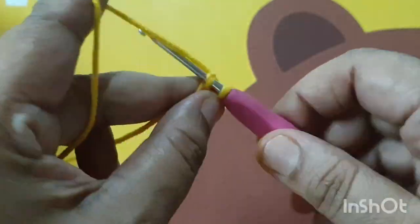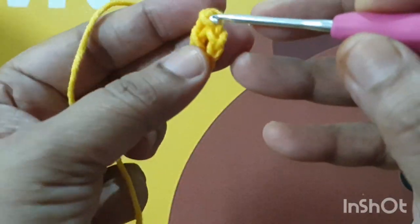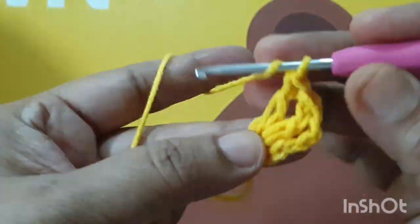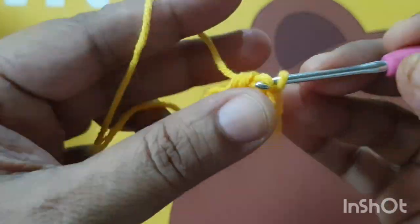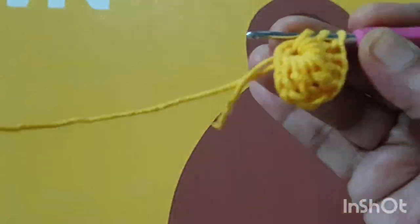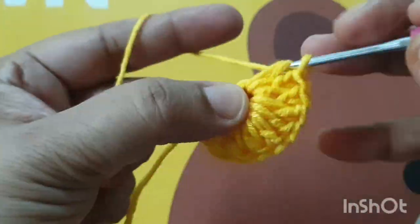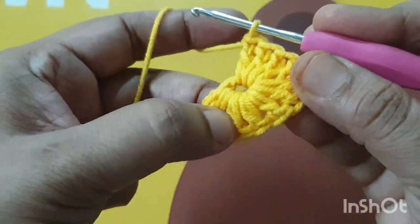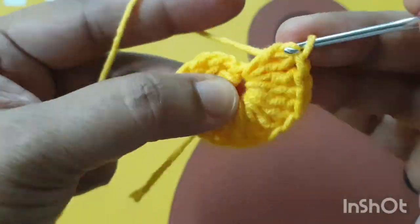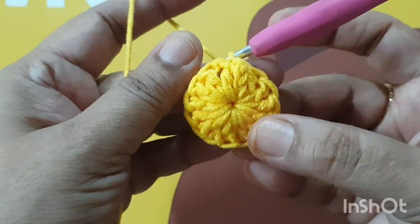Join it together with a slip stitch. Now I am making three chains — count as the first stitch — then make 15 dc stitches in this ring. If you want to make a smaller size, then you decrease your dc stitch count. Now I am joining it together with a slip stitch. This is the first round.